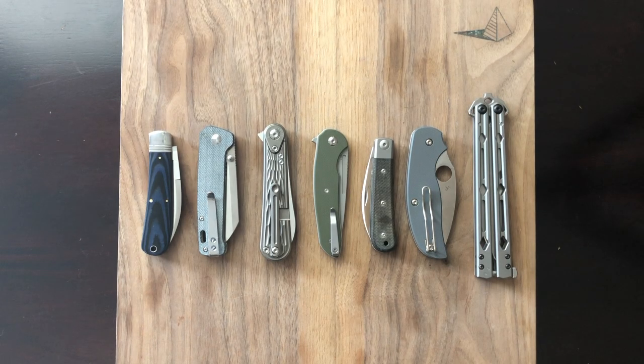Hey y'all, thanks for stopping by. Today we're taking a look at my favorite knives of 2020. Now of course this is just my favorites — this is not necessarily a best-of list — but I still think it'd be a lot of fun to get in here and show you guys some knives that I highly recommend. Throw your favorites down in the comments as well, I'd love to hear them. So let's get into it.